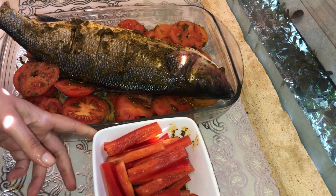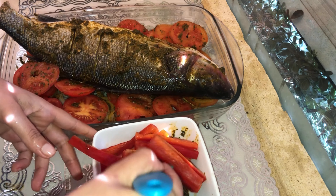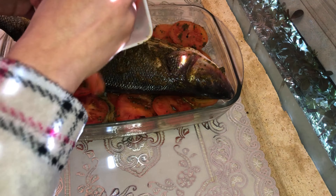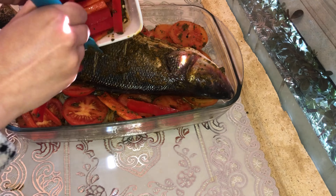Before the last 5 minutes, I will take the plate out of the oven, add a little olive oil on the sides, and put it back in the oven for 5 more minutes.